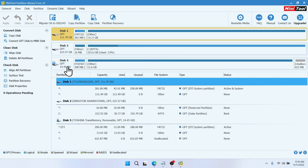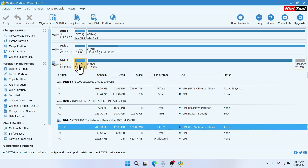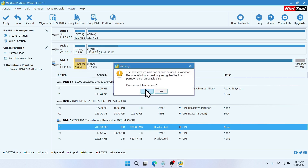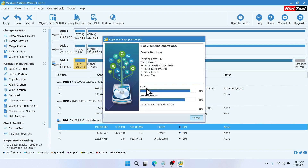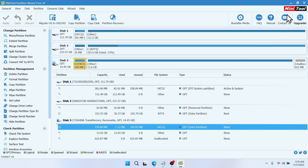In Minitool, look for your USB drive — in my case it's the 14GB drive. Click on the EFI partition, right-click and delete it. Then right-click and create a new partition. Set the partition label to EFI, the file system to FAT32, then click OK and apply. Click Yes to confirm, then click OK.